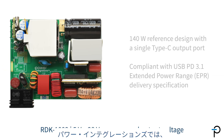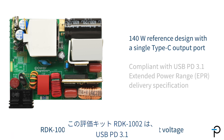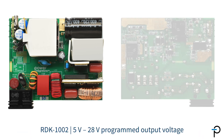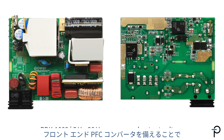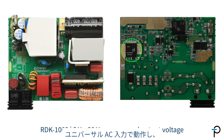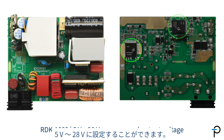Power Integrations has a 140 watt reference design kit with a single Type-C output port. This design kit, RDK1002, is compliant with the USB PD 3.1 extended power range delivery specification. The design operates across universal AC input with a front-end PFC stage implemented with a PFS 5 GaN switcher, and the output voltage can be programmed from 5 to 28 volts with the InnoSwitch 5 Pro.